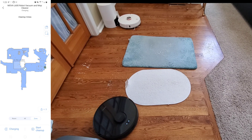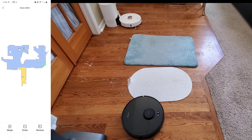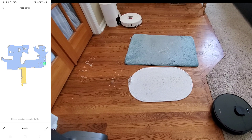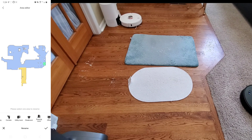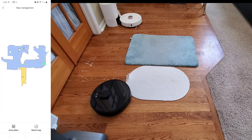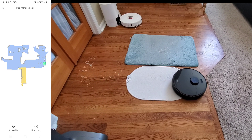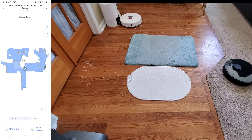In the map settings you can edit the map — merge two areas, divide an area, or rename a room. They provide some preset names but unfortunately you cannot create your own custom name — hopefully they can change that. You also have a reset map option to start fresh if the map gets corrupted. Unfortunately this robot vacuum doesn't have multi-map saving, so hopefully they can add that in a software update.